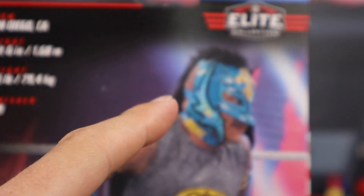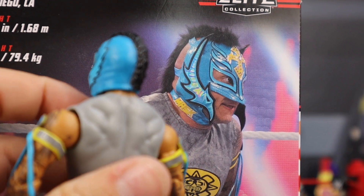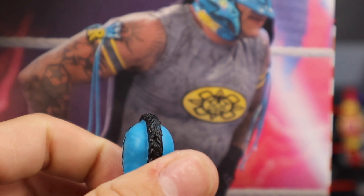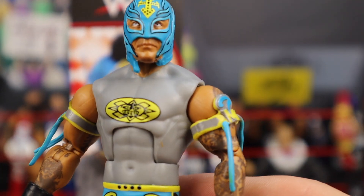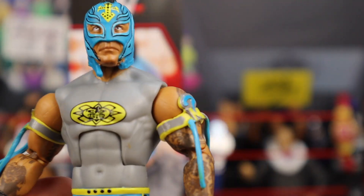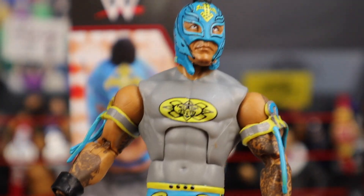Another thing they skimped out on — the back of the mask is supposed to be open, as you can see on the box. I was a little disappointed by that. But from first glance, a regular fan or wrestling figure collector wouldn't even notice. It looks great — I barely noticed until I looked at the box more carefully. The head scan still looks really good in my opinion.